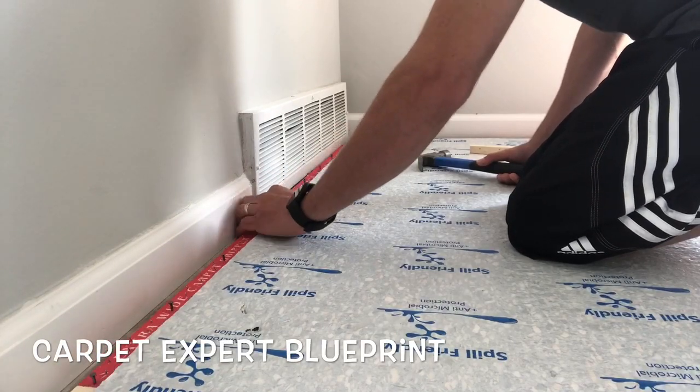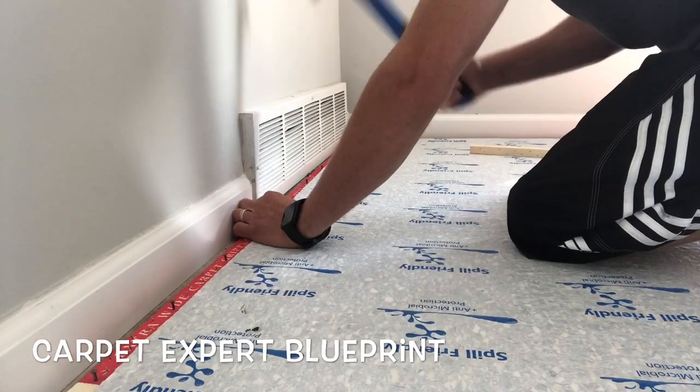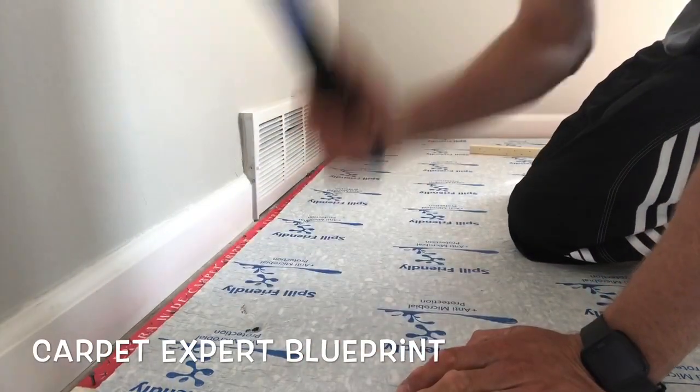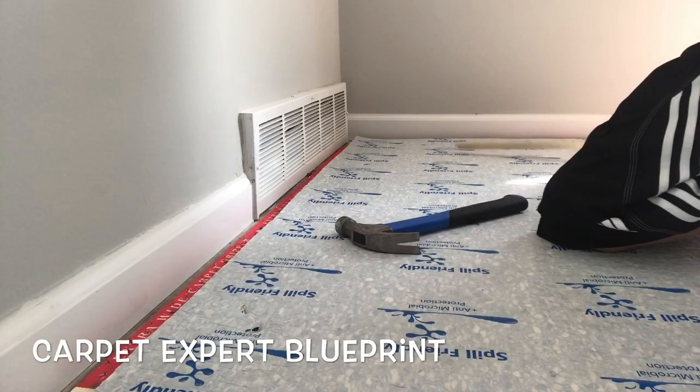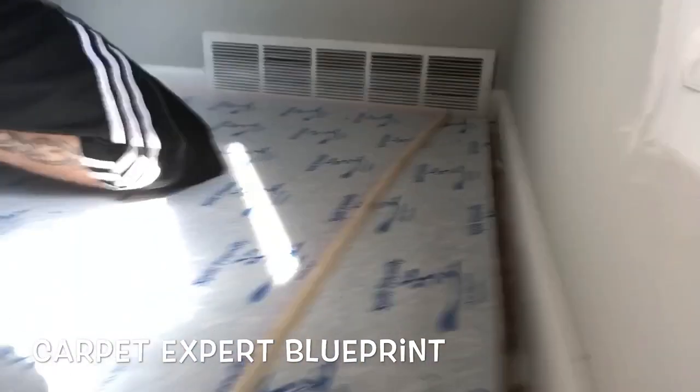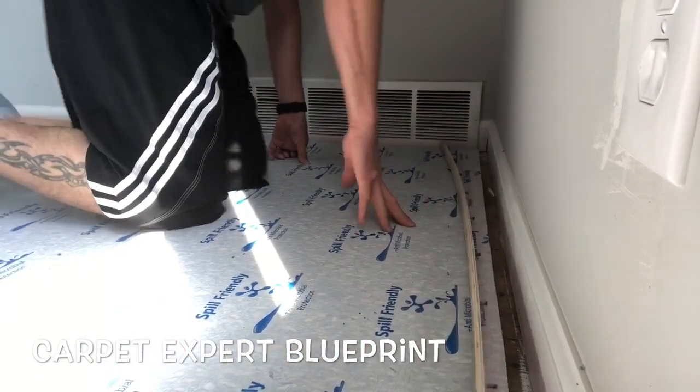When installing tack strip, you want the little tiny nails on the tack strip to be angled towards the wall. This is going to catch your carpet when you stretch onto it. As far as the space between the baseboard and the tack strip, you want about a quarter-inch gap there.